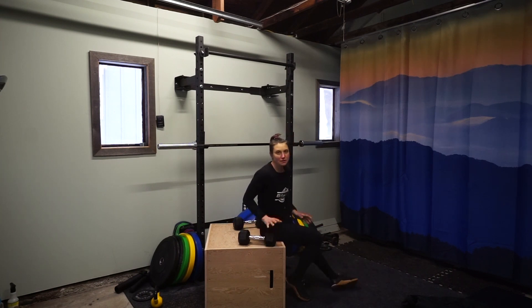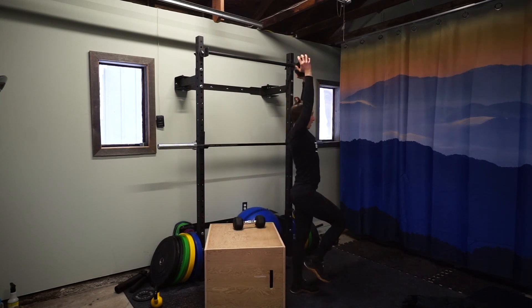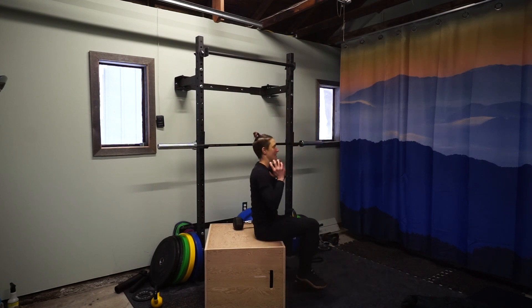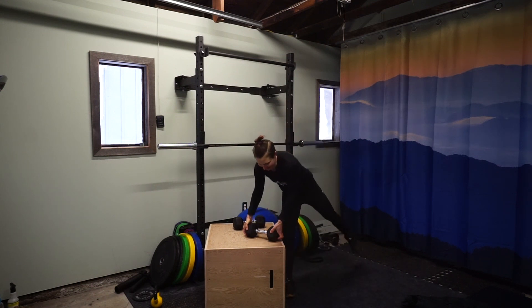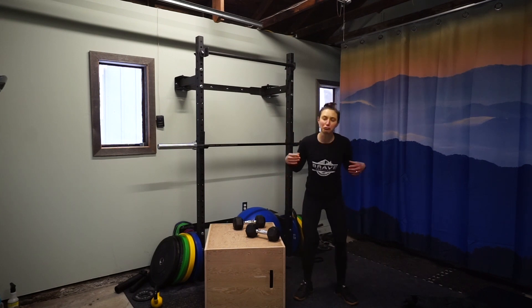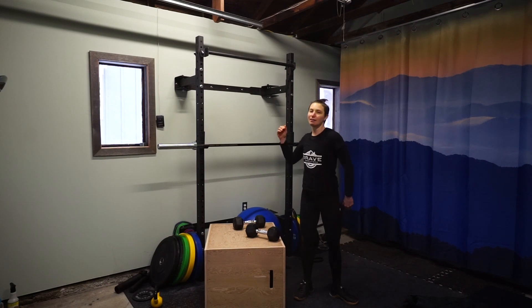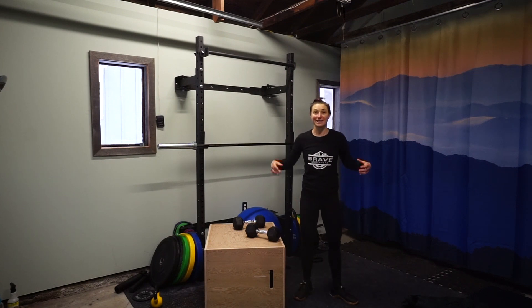If two dumbbells is too challenging, just use one. You can hold it here — stand up, balance, up, overhead. So that's the stand to press. It's a great exercise that challenges us on so many different levels. Let me know if you have any questions. Otherwise, have fun with it.